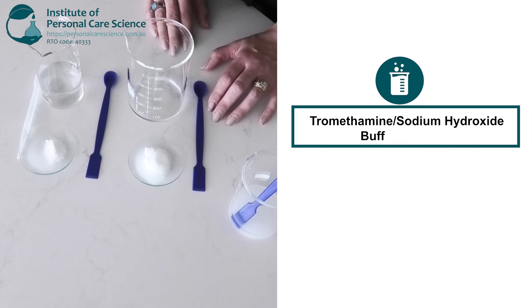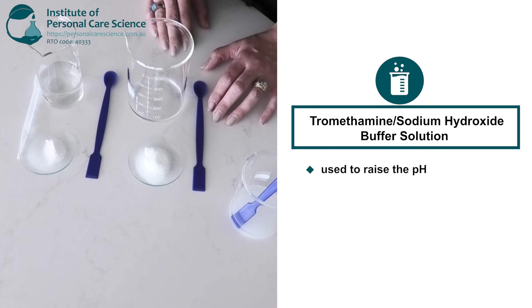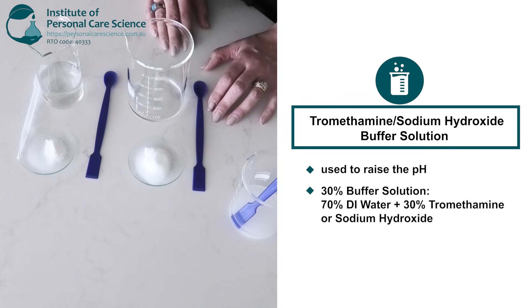Now I will create a tromethamine solution which can be used to raise the pH of my formulas. I am making 100 grams of a 30% solution this time, so I'll combine 70 grams of deionized water with 30 grams of tromethamine.